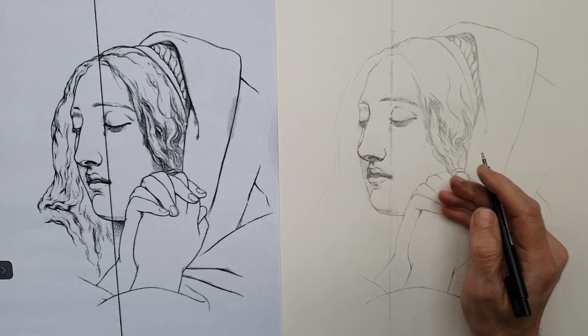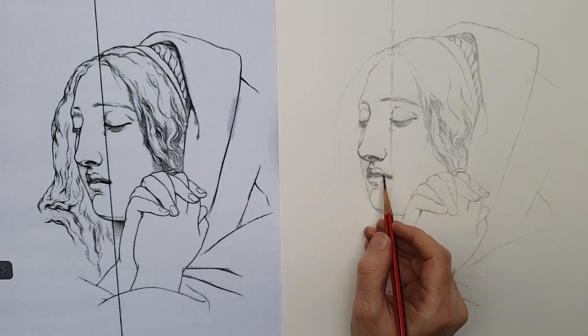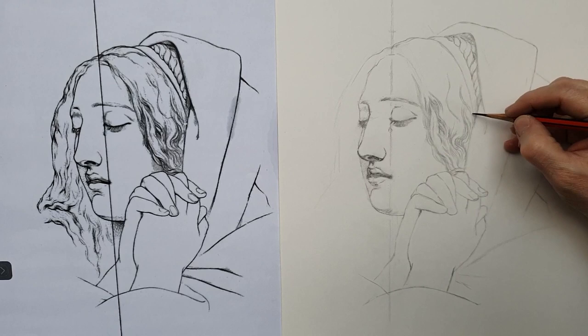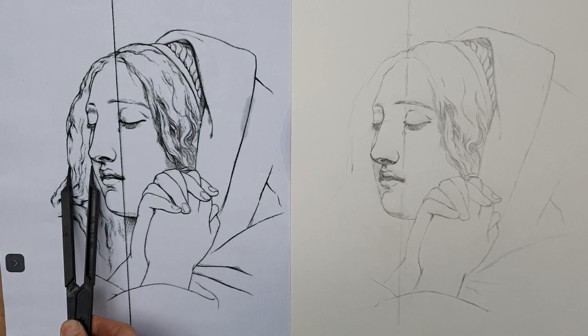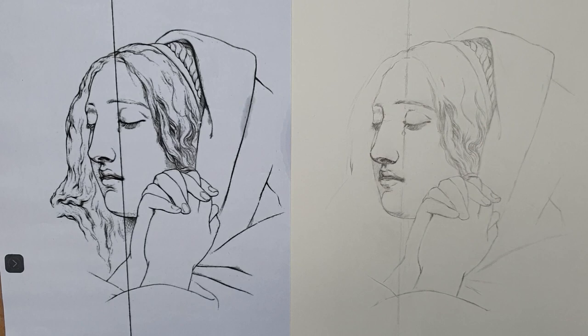One of my students saw the drawing I was doing in the studio last week and asked me if I had traced it. I was surprised because it was not finished and there were many mistakes she had not noticed. It has become normal to trace a drawing, and this is wrong — this is really bad. You will never learn if you trace a drawing, and you will never understand the passages the artist went through in order to achieve a very high quality of drawing.